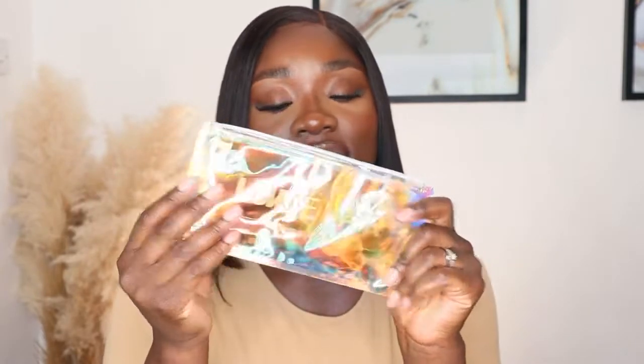I've got a brush — I still have my other one that I'm using. I've got my silk band — I'll keep this since I still have my other ones as well. And a lovely mirror. This mirror is gorgeous, I love the color. This definitely comes in handy when you're traveling. This hair is their 12-inch bob wig.